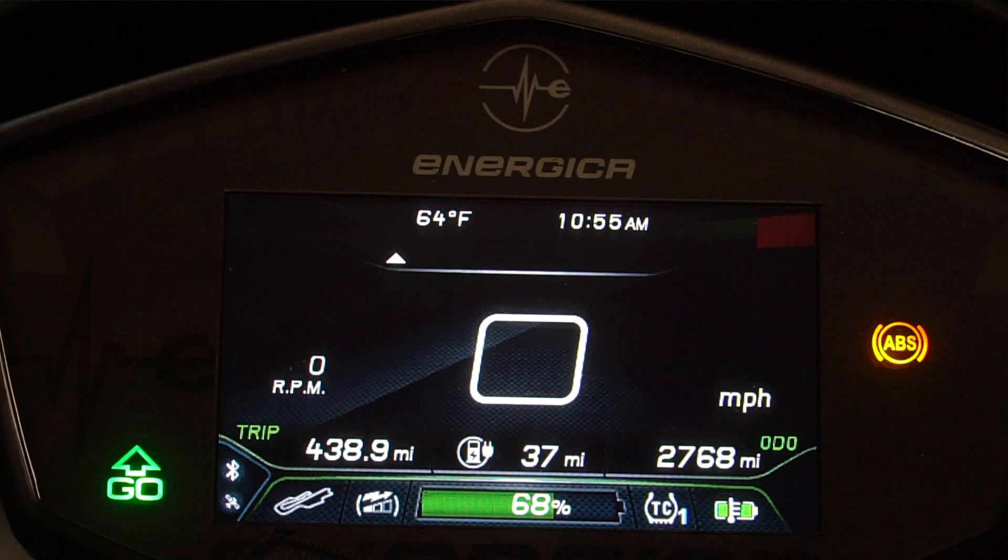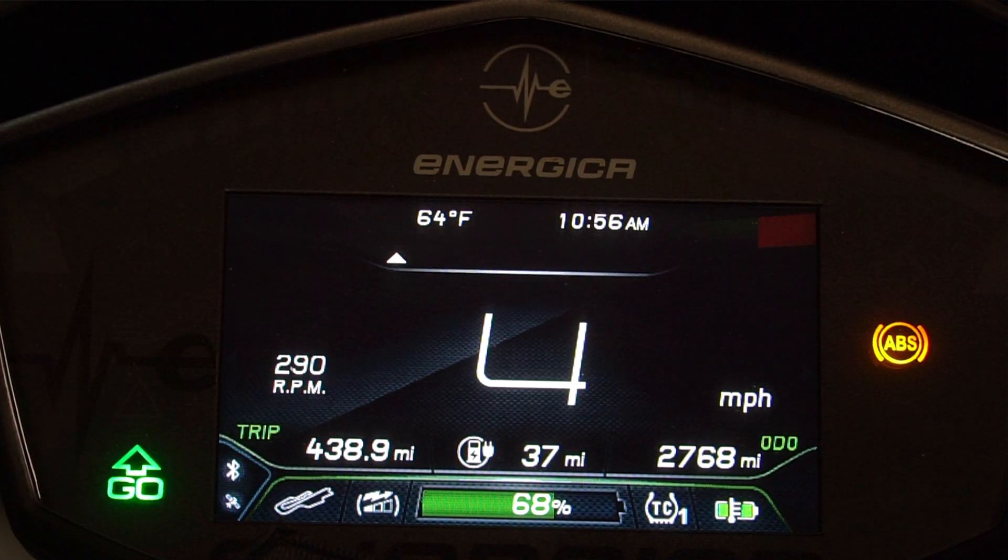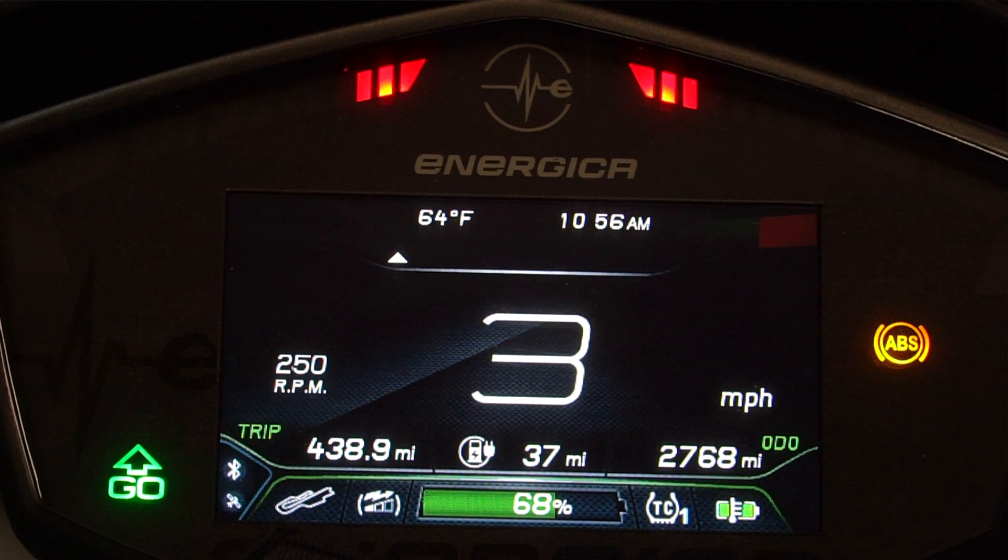Press in on the mode switch twice and you have now successfully selected a traction control setting. While riding, traction control is active or intervening when the red LED is illuminated at the top of the dash. We recommend selecting a traction control setting that best suits your riding ability and road conditions.